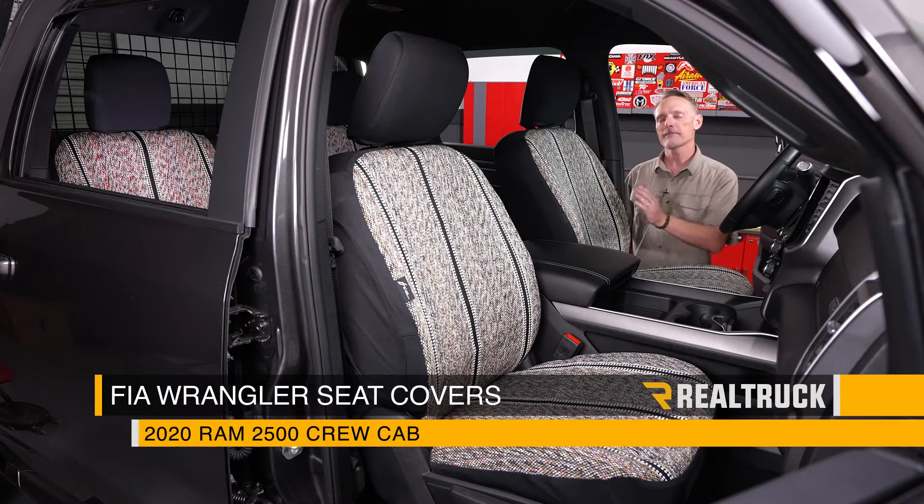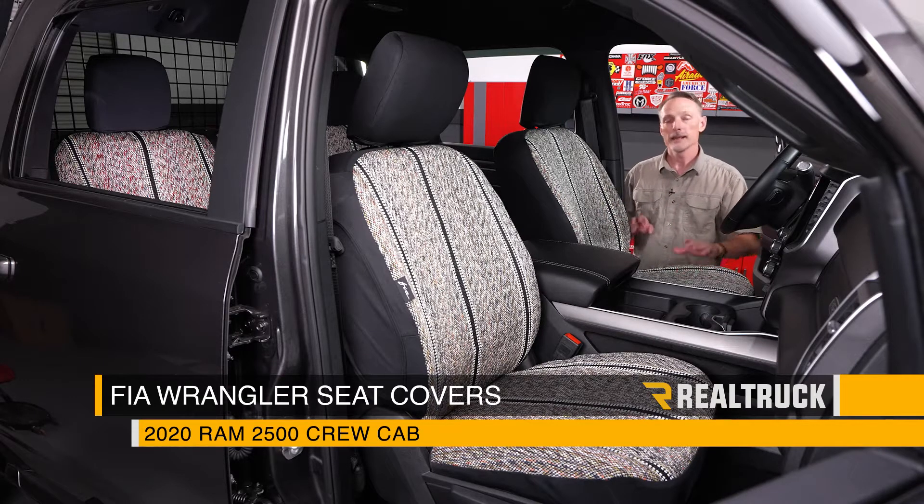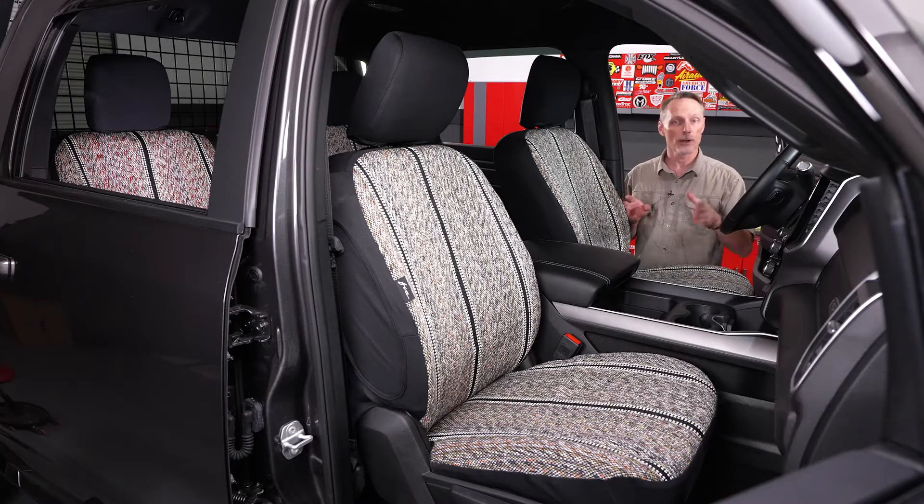Hey guys, Todd here. Today we're installing the Fia Wrangler Series custom fit seat covers on this 2020 Ram 2500 crew cab. This is a similar installation for other applications, so make sure you're subscribed to our channel to stay up-to-date with all our latest content. Now let's go ahead and get started.